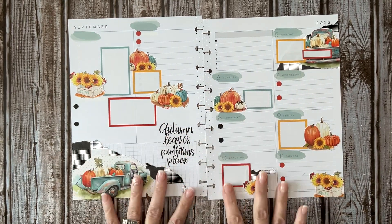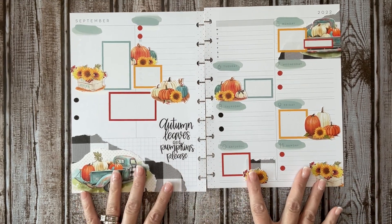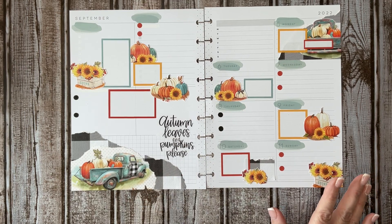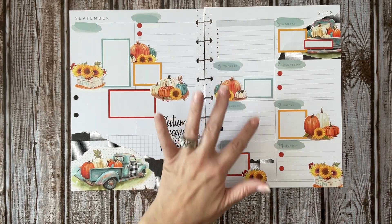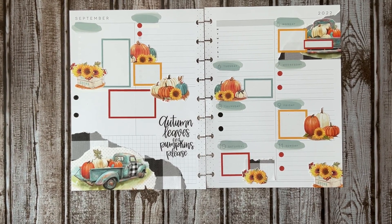We've got 'Autumn leaves and pumpkins, please' right here. Headers — I want to use some headers, so let me get those real quick.